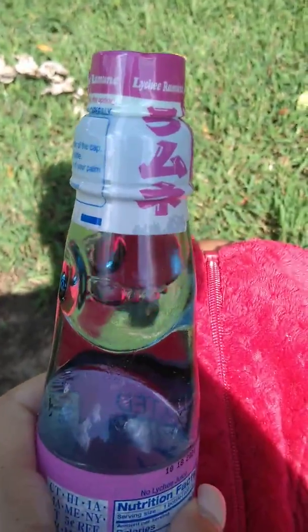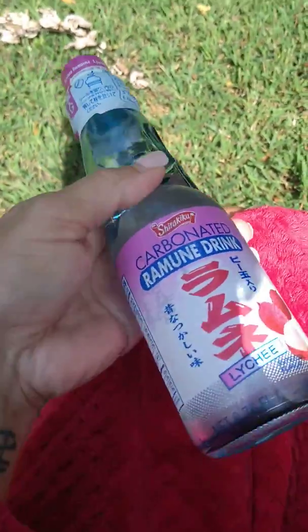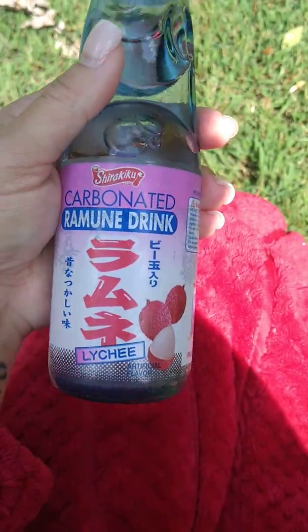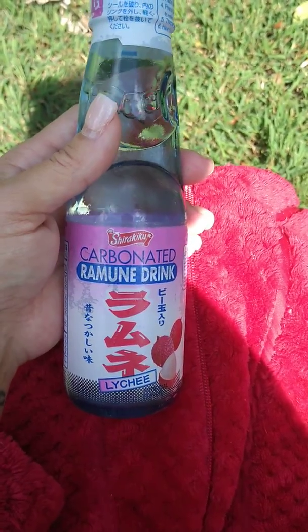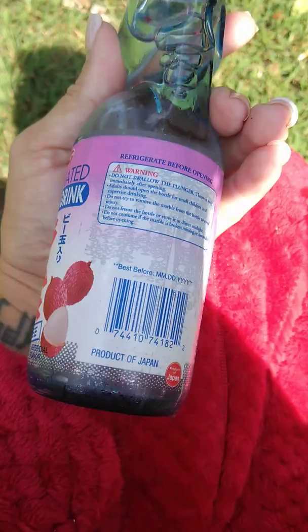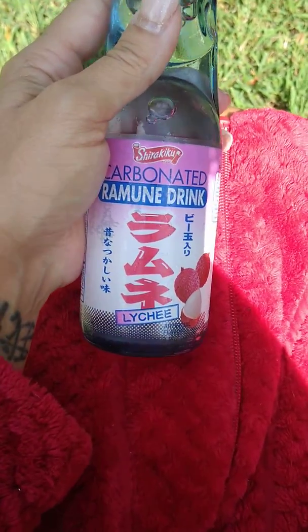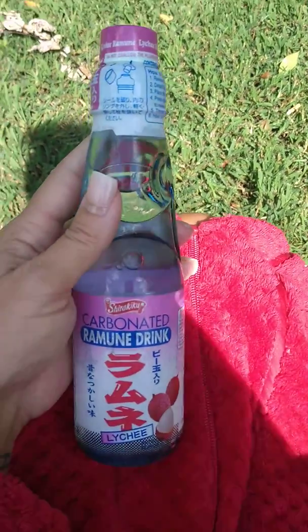Today I am dying of thirst. I'm sitting outside watching my husband build my vanity. My nails look terrible, excuse them. I got a Japanese drink — lychee. I have had lychee before in Puerto Rico when I lived there.